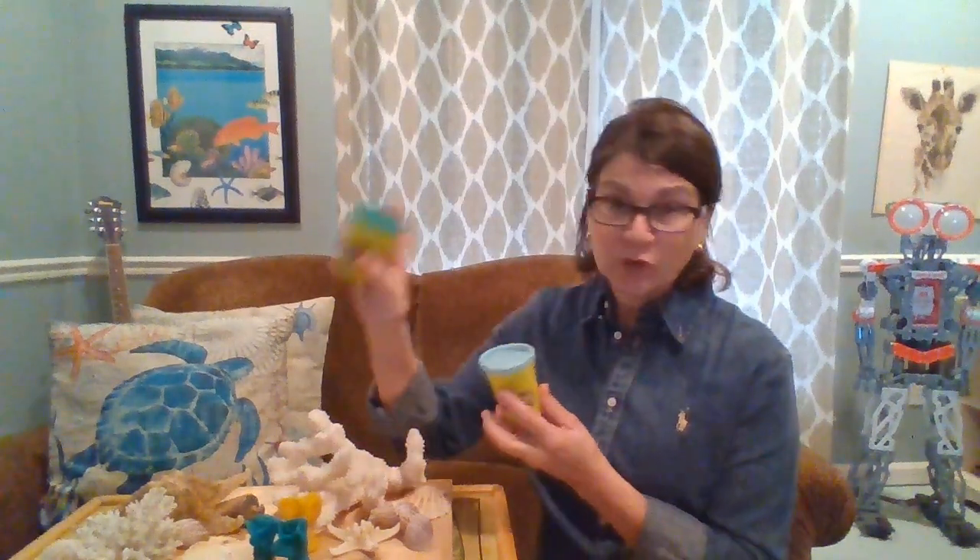Hi guys, thanks for joining me today. I want to demonstrate how to make a coral model polyp. I have a jar of play-doh here. If you don't have play-doh, any type of clay or similar material would work, and it doesn't matter what color. I have green and a really pretty light blue color.